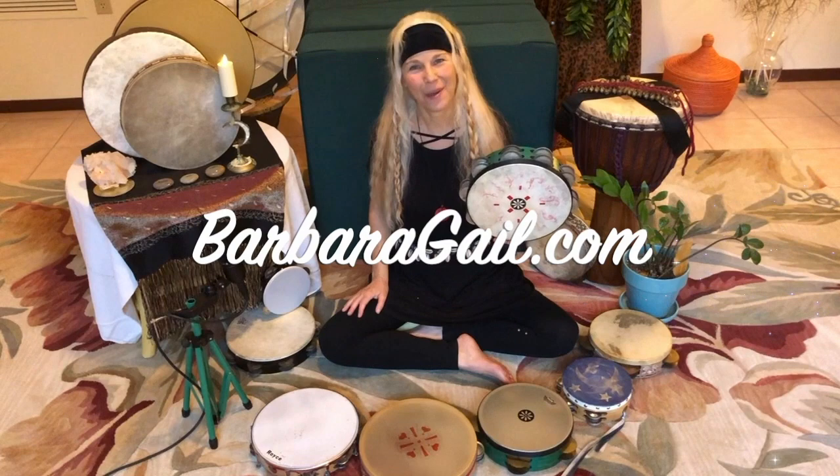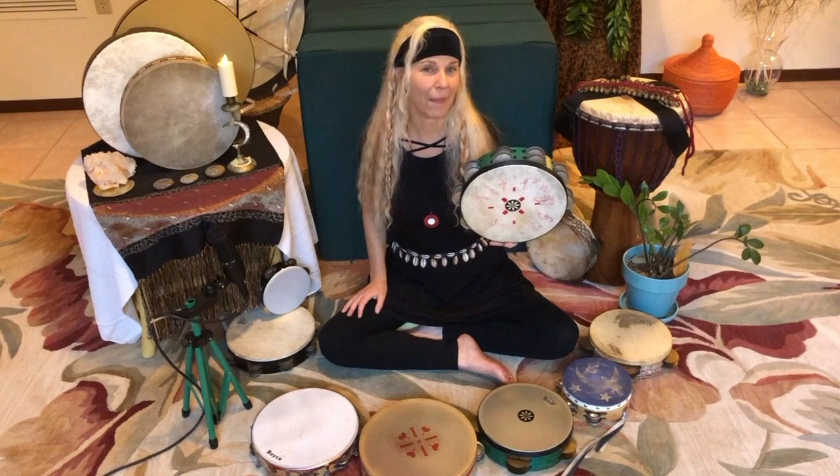Hi, I'm Barbara Gale from the Rhythm Inlet. Welcome to my channel if you're new, and welcome back if you've been with me before. If you liked what I did for you just now, please give it a thumbs up by hitting the like button.